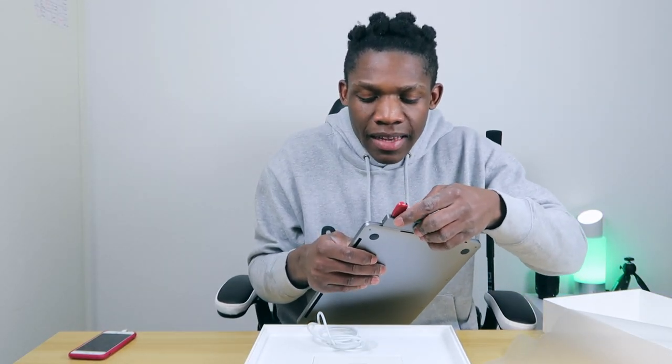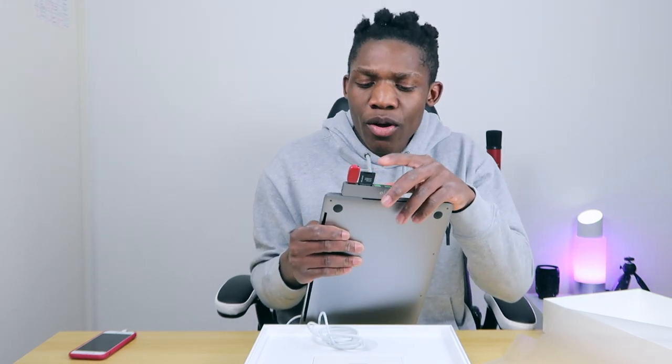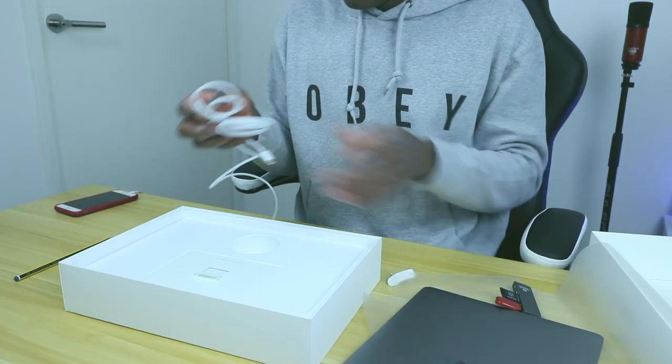You definitely have to buy the adapter because it's essential — you can connect pretty much everything except HDMI through it. Apple is just making things harder. Apple, please make things easier for us — we shouldn't have to buy a separate adapter.